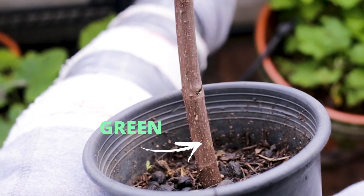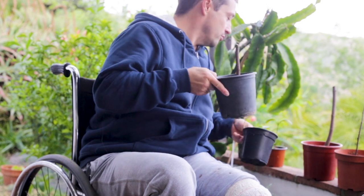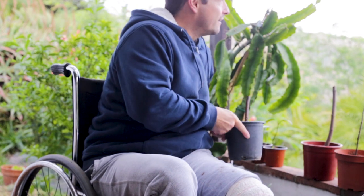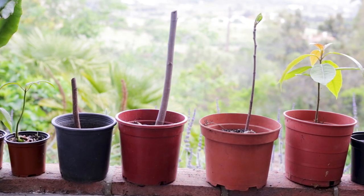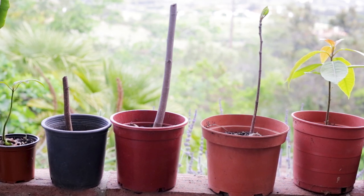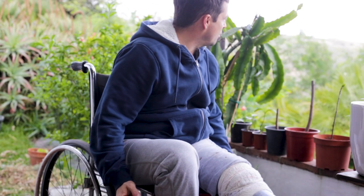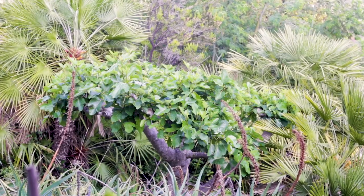I've taken them out from under that tree because it's winter here and there's not that much sun anyway, and I want them to get as much sun as possible. Now that they've settled into their new pots, I want the leaves to soak up as much light as possible so they can photosynthesize and start doing their thing.